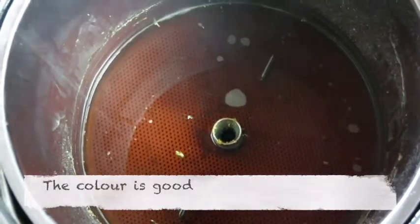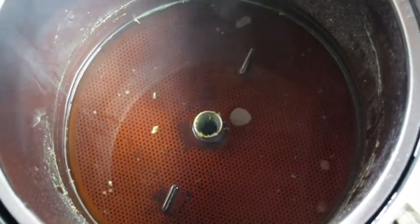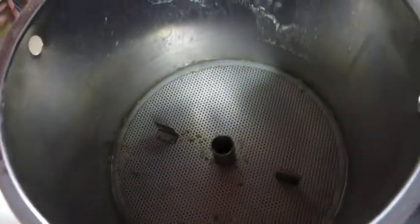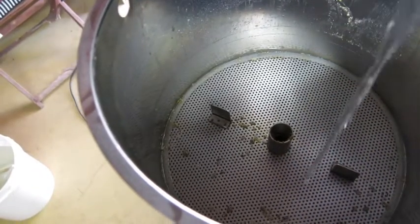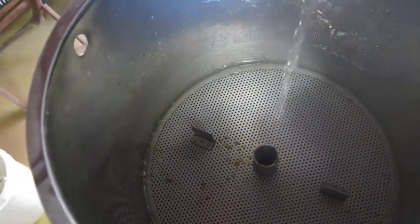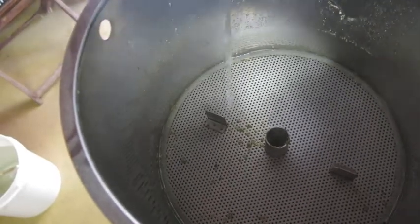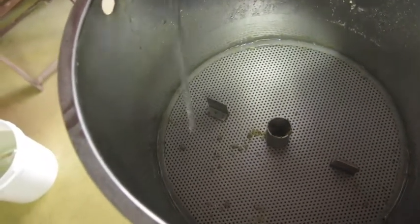The mash was done at 67 degrees for 60 minutes. I know traditional sparging techniques say to always have the water above the grain bed, but from what I've seen and read, it's best to let the grain run almost dry from the water before you start sparging.